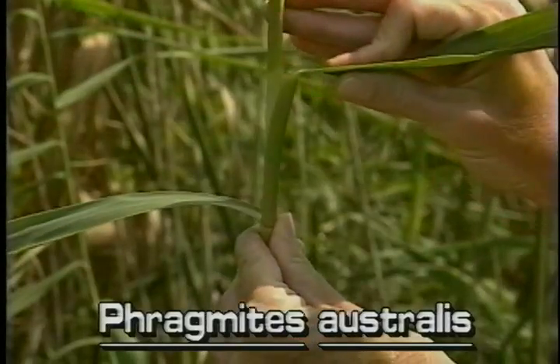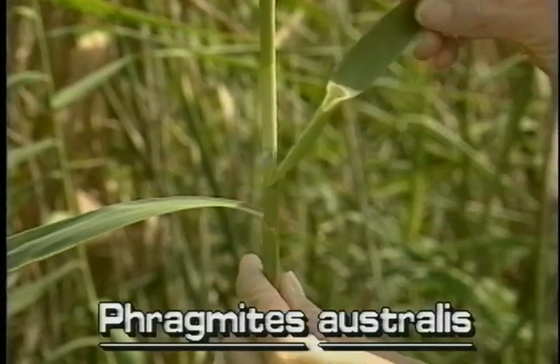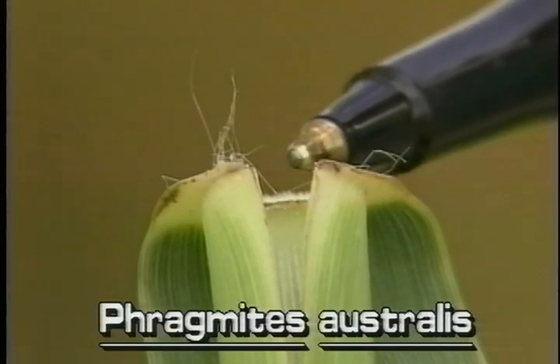A help to identify common reed is its ligule, the outgrowth at the junction where the leaf blade ends and the leaf sheath begins. In common reed, the ligule is fringe-like and looks like it's covered with many very short bristles.